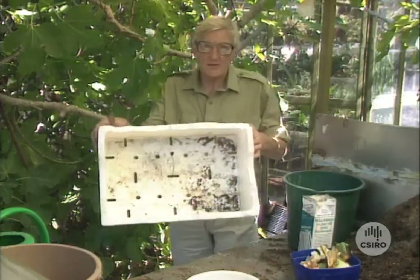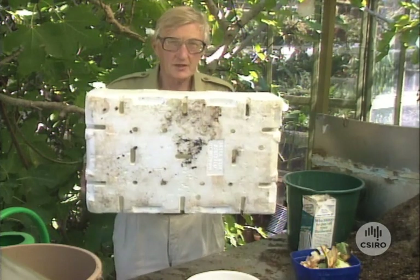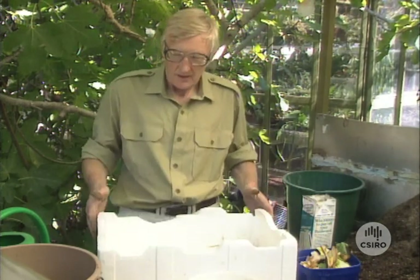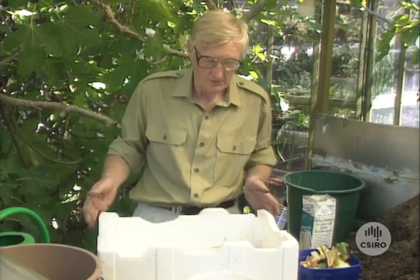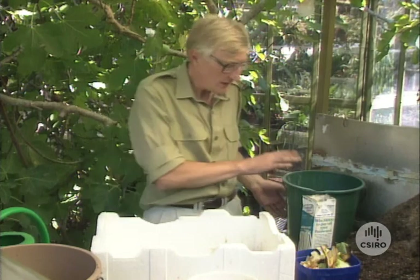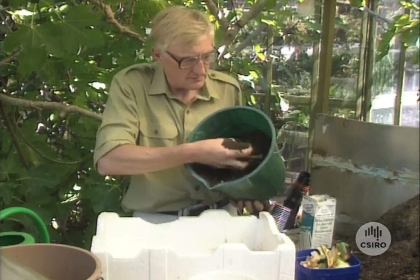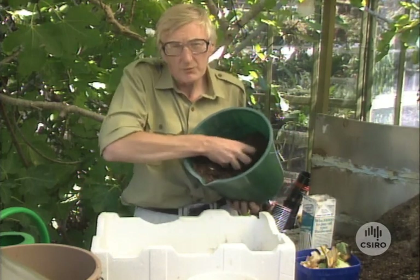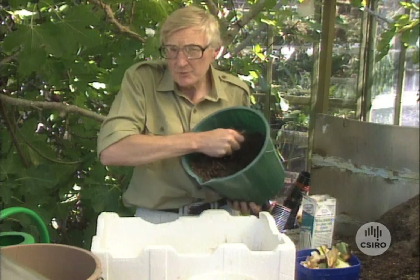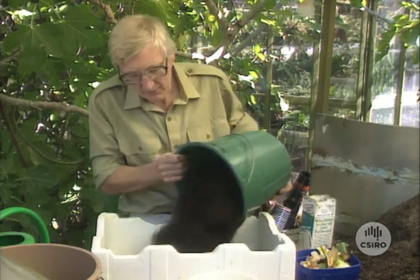A styrofoam box like this is an ideal home for your earthworms. No problem with drainage, they can't get drowned in that and the sides insulate them from the worst of the heat and cold. The other important things that you need are some sort of composting material. Partly decomposed compost is quite good, otherwise composted cow manure, sheep manure, horse manure — something like those sort of things — just as a start for the bedding materials.